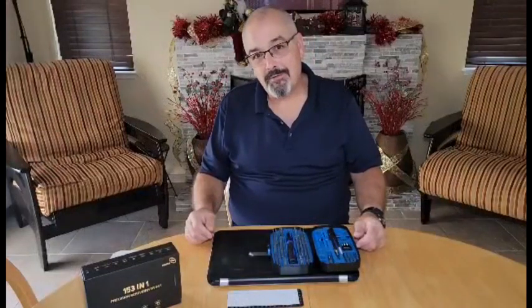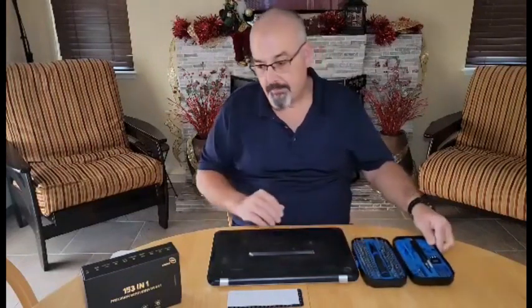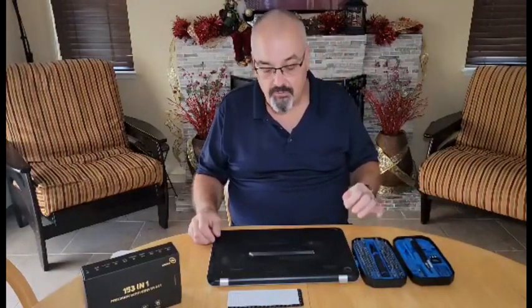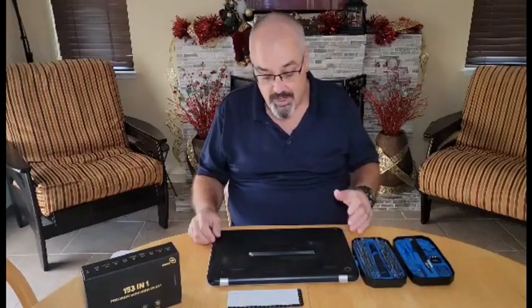Hey everybody, I thought we'd do a quick review on this 153-in-1 magnetic tool kit. It's a screwdriver set, or fastener set, for all of the little small things that you might be working on — you might be working on a cell phone, glasses, electronics of some kind.